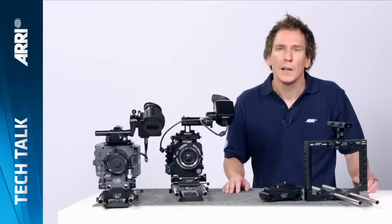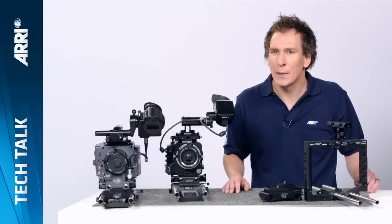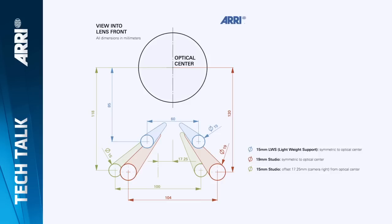Hi, I'm Jean-Frey. I'd like to highlight a page on our website that is dedicated to the rod support standards. Throughout the years, ARRI always kept the same rod standards. This means that the distance between the rods and the center of the optic is exactly the same.